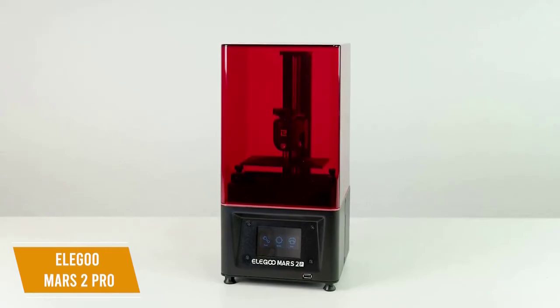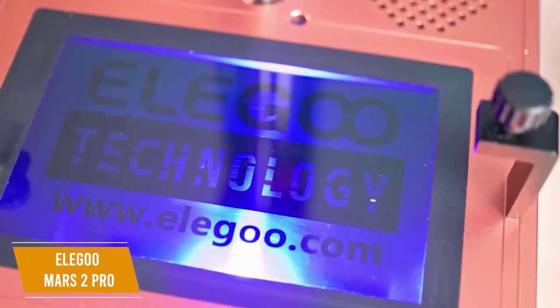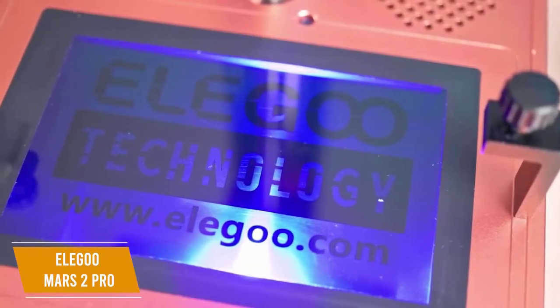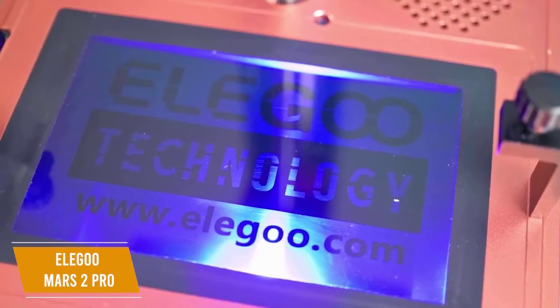It also gives you more stable performance during prints that take a long time, reducing the risk of mistakes and wasting resin. The improved light source structure provides a more even UV light distribution that works to further increase the precision and accuracy when printing fine details.